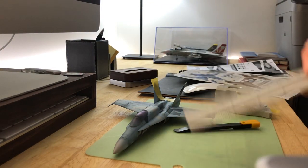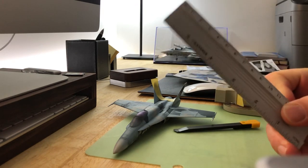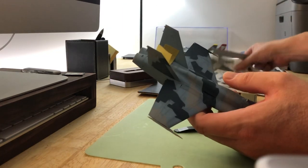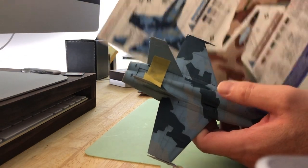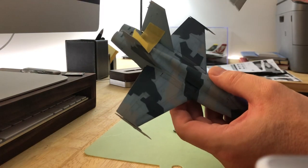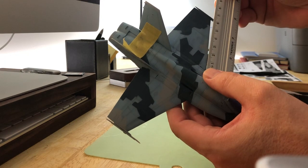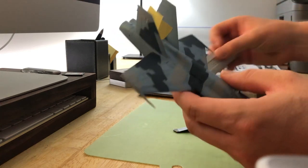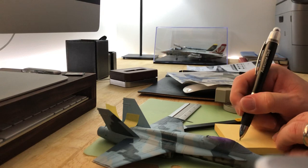The second thing you need is a ruler. I prefer metric, but the principles are the same either way. For example, if I'm going to do the top part of this splinter camo, I'll take a surface like the wing here and measure one of the long edges. This measures about 65 millimeters.